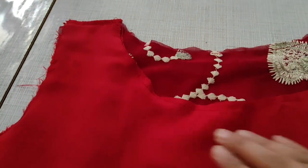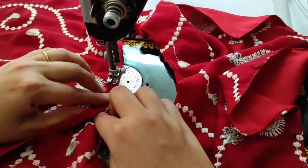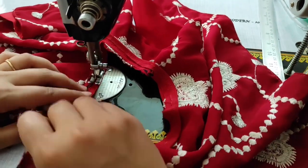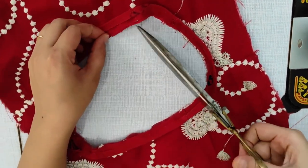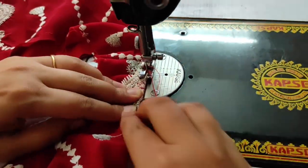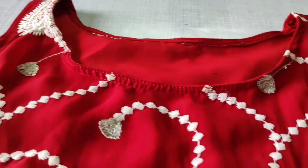Now we have to attach the shoulder to the shoulder. Then we attach the neckline and armhole, pinning everything up to the shoulder. I have finished the neckline and armhole and properly stitched it up.